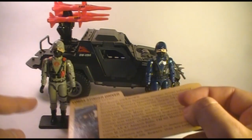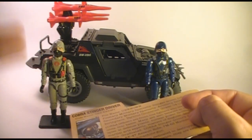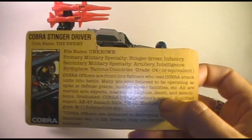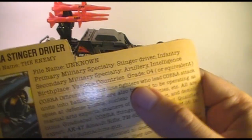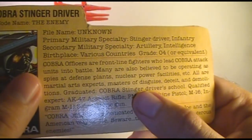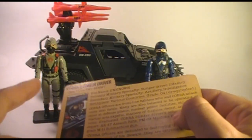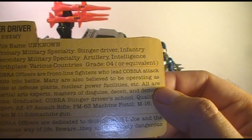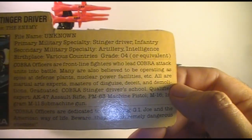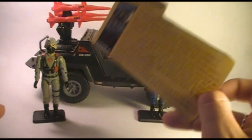This is not supposed to be an individual - Cobra would have many Stingers and many Stinger Drivers. So you're intended to army build these, that is, buy multiples and pretend that they are all members of the Cobra Army. Primary military specialty: Stinger Driver and Infantry. Secondary military specialty: Artillery and Intelligence. Birthplace: various countries, as we noted, since this is not an individual. His grade is O-4 or equivalent. It says Cobra officers are frontline fighters who lead Cobra attack units into battle. Many are also believed to be operating as spies at defense plants, nuclear power facilities, etc. All are martial arts experts, masters of disguise, deceit, and demolitions. Graduated Cobra Stinger Driver's School - apparently you need to be an officer in Cobra in order to have a driver's license.